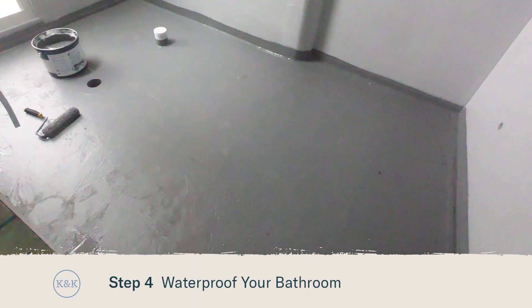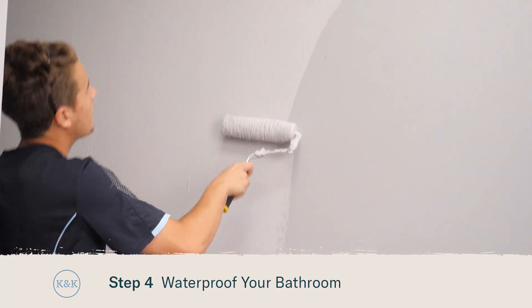Waterproofing is the next step, and we would always recommend that you use a licensed waterproofer. Once they're done, keep trades off the area.